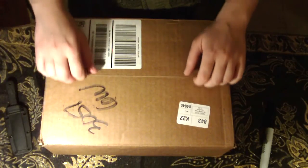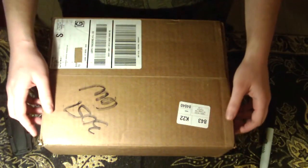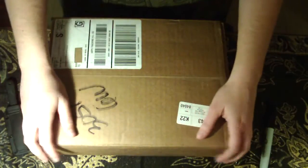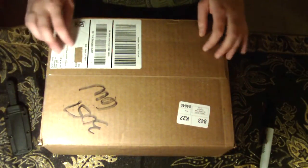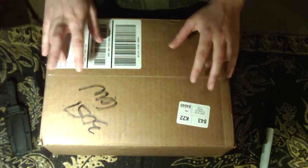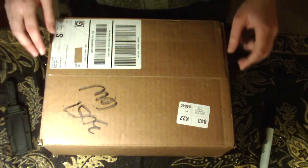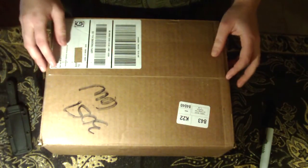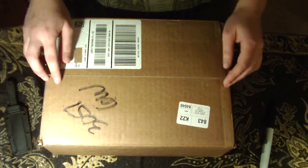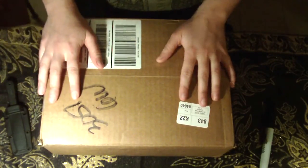Hi guys, it's Misha. I got a package in the mail, so I wanted to do an unboxing video. It came from SofaWolf Press and is a Kickstarter perk. The artist and author Ursula Vernon did a Kickstarter to make her epic webcomic series Digger into a book. So I think that's what this is. I'm excited.